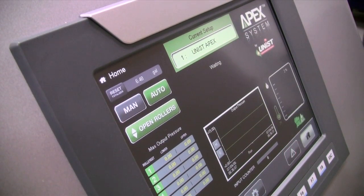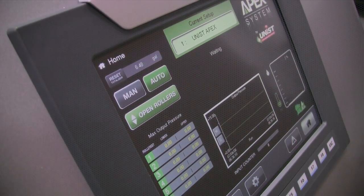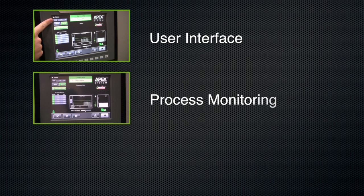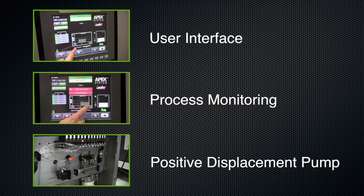What makes the APEX system unique to other lubrication systems? Well John, the first is the APEX's user interface, the second is its active process monitoring, and the third is its positive displacement fluid metering system.